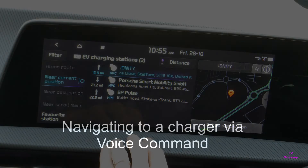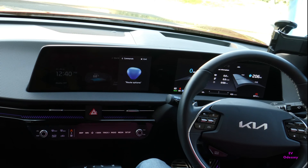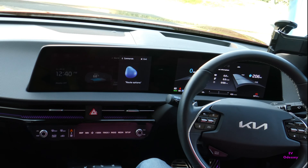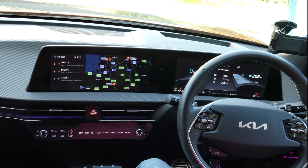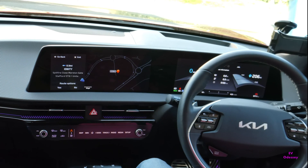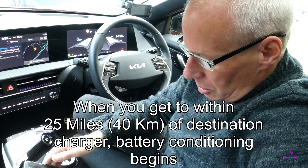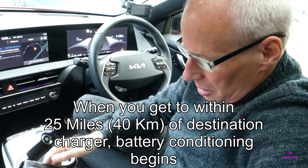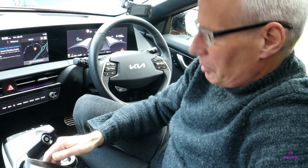You could also press the nav button and search that way, or you could do it by voice. Press the voice button and say: 'Navigate to Ionity Stafford.' Three results found — say the line number: 'One.' 'Do you want to be guided to this place?' 'Yes.'